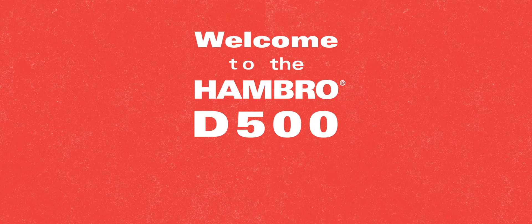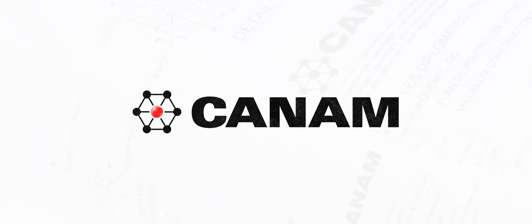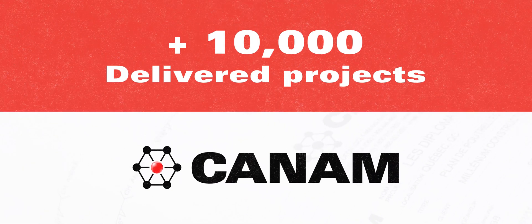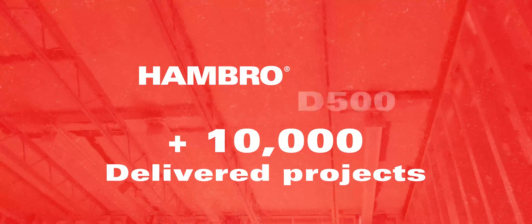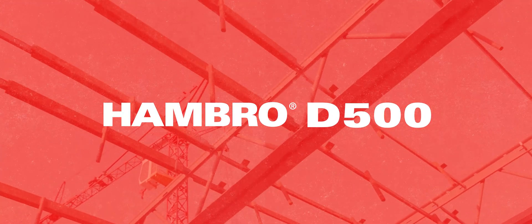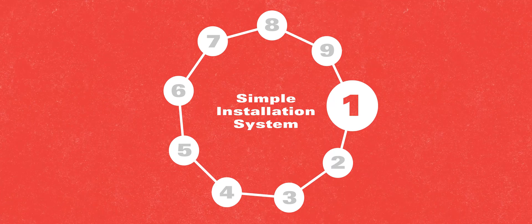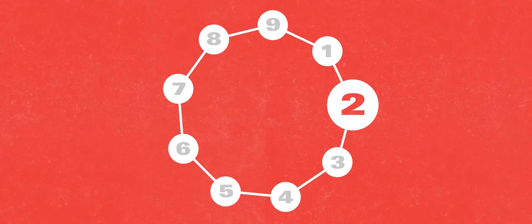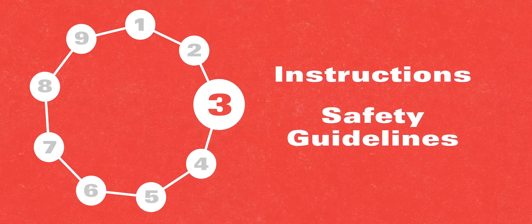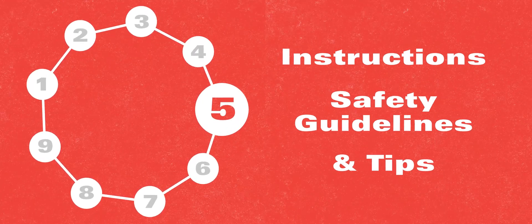Welcome to the Hambro D500 System Installation Guide. Since 1970, Can-Am has delivered more than 10,000 construction projects with the Hambro D500 Composite Floor System. Combining the benefits of both steel and concrete, the Hambro D500 requires a simple installation system. This video provides instructions, safety guidelines, and tips to facilitate the installation of the D500 floor system.